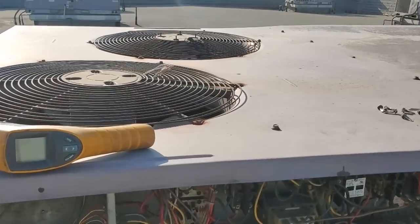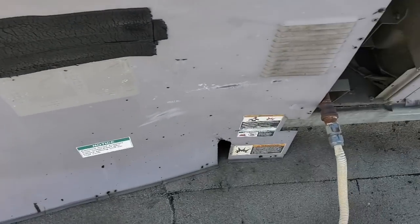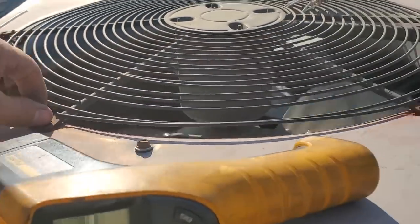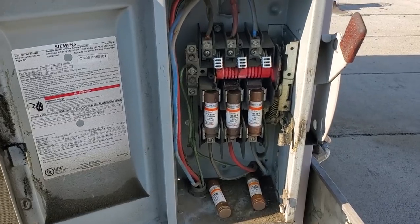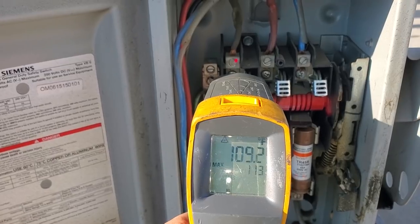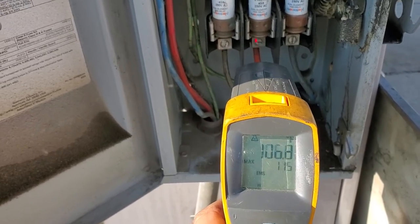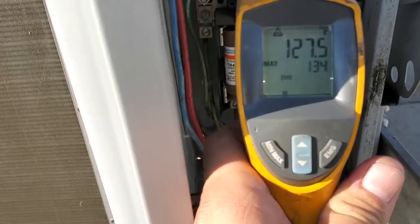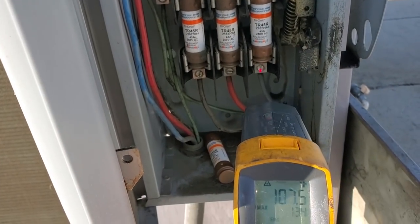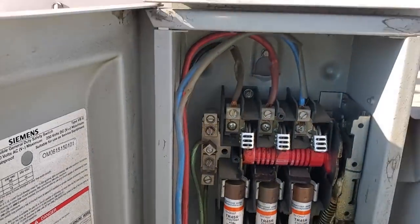The next thing we're going to do is test our disconnect — we'll let it run for another few minutes and then put a laser thermometer on and check the temperature on the disconnect. This whole unit is falling apart. Look at this panel — it's just disintegrated, falling into pieces, and the whole thing is shaking. The motors are out of balance. This thing is beat down. Let's see if I can visually show this to you guys — I'm going to test on the lugs.